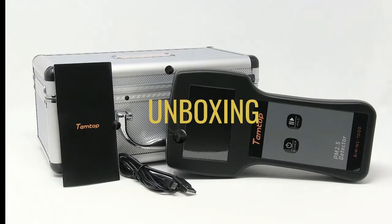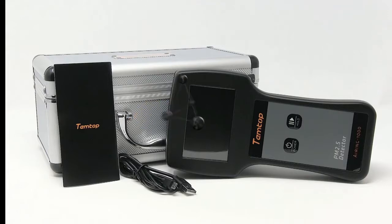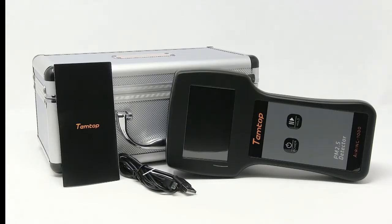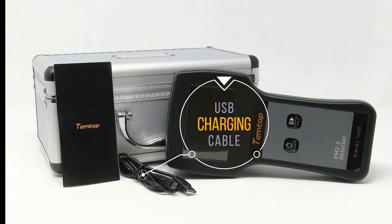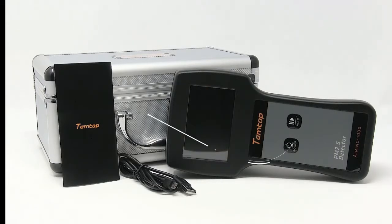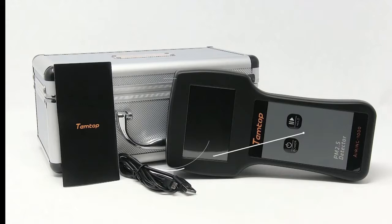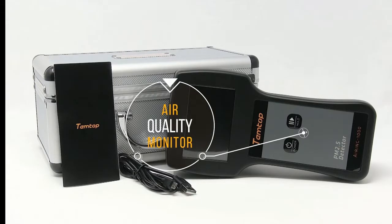Included in the package, you have your user manual, your USB charging cable, the storage case, and the air quality monitor.